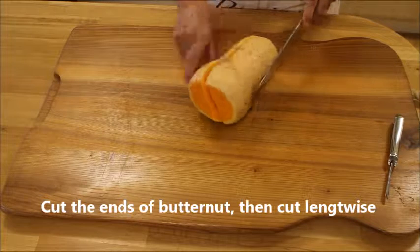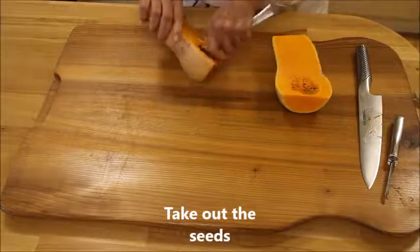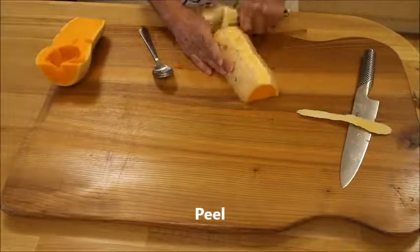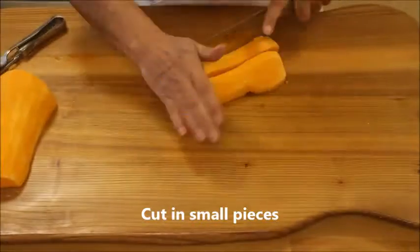You have to get everything ready — chop everything. To start with, cut the ends of the butternut. Then cut it lengthwise and take out all the seeds. Then you just peel it and chop it into smaller pieces.